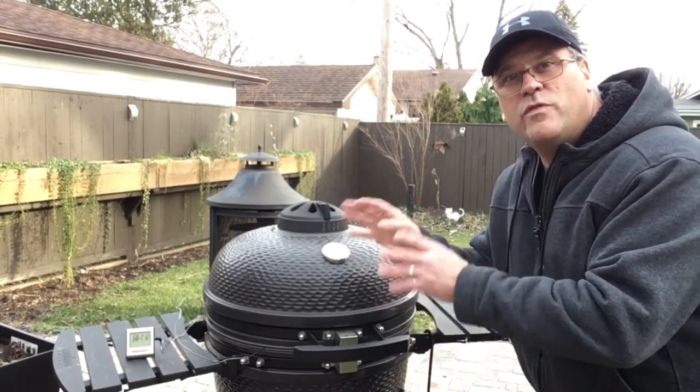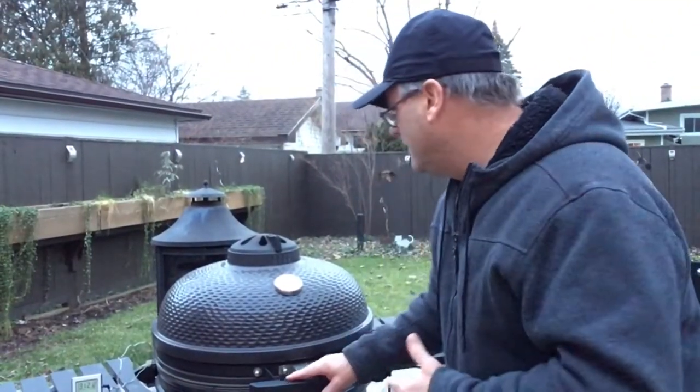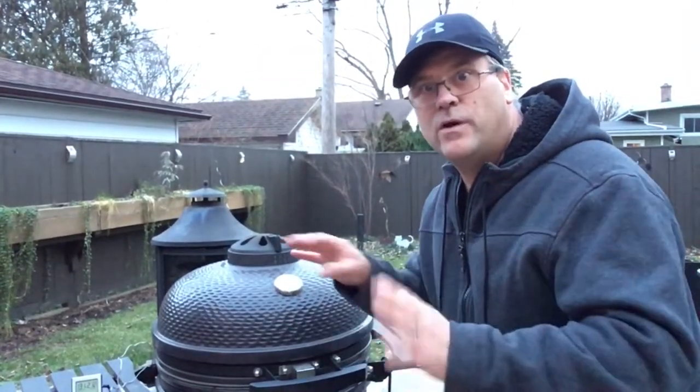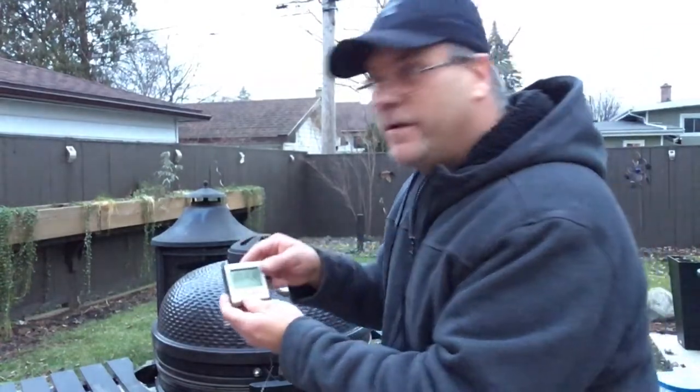We're about three and a half hours into this cook. Still got a temperature of 250 — it's holding perfect. The interior temperature is now 131, so it's time to put a bit of a glaze on this.